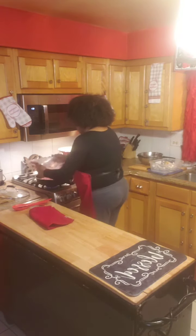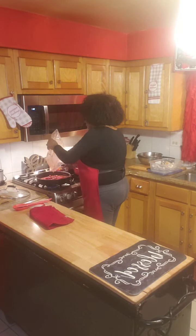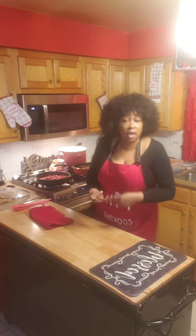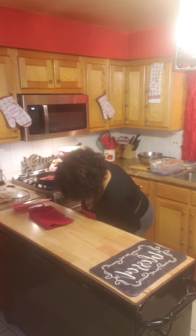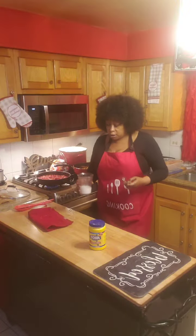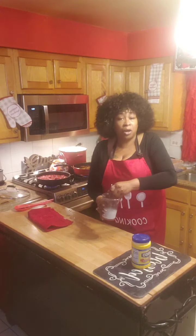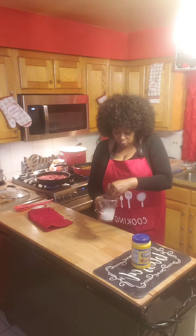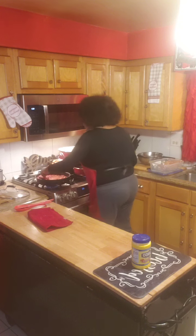I'm going to take this and empty those tomatoes over in there. It's already seasoned — it has cilantro, onions, basil, and fresh Italian parsley. We're going to turn it up just a little bit and let it start simmering. I have my cornstarch here with just a little water — a little bit over a half a teaspoon — and I'm going to whisk it up so we don't have little balls. We want it mixed very well, then I'll pour that in and let it start to simmer.